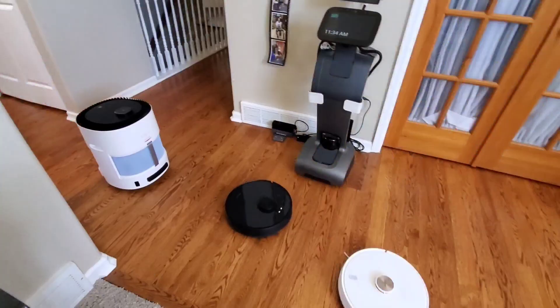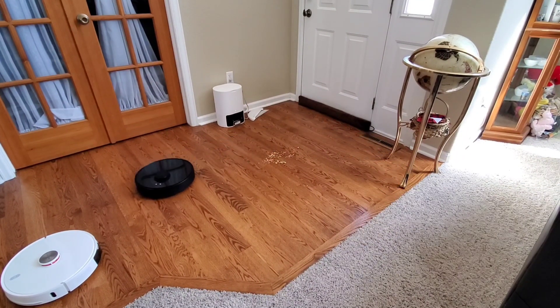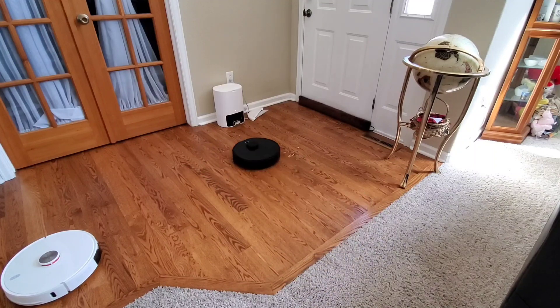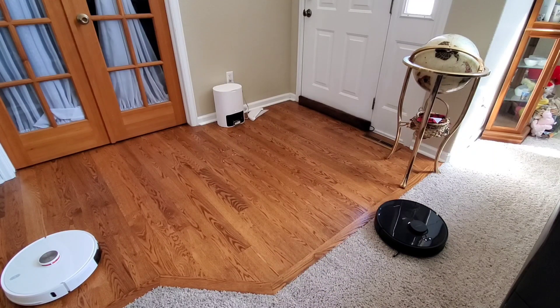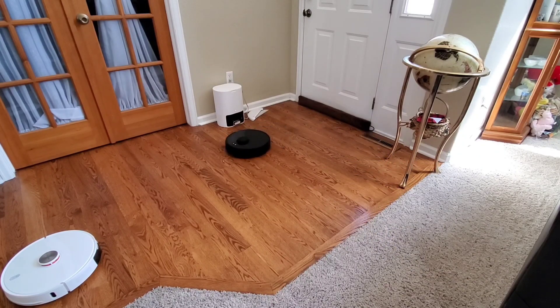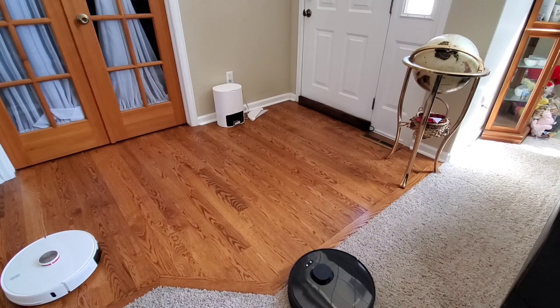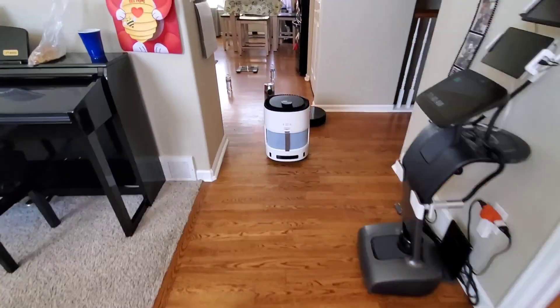If you're new to robot vacuums, the benefit of having a LiDAR-based robot vacuum is they create a map very quickly — usually just one cleaning session. Also, they can navigate in complete darkness, which some camera-based robot vacuums struggle with. Lastly, they're very reliable and can usually return to their docking station 100% of the time.